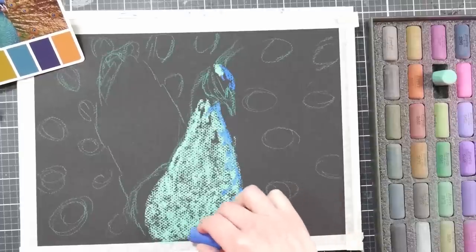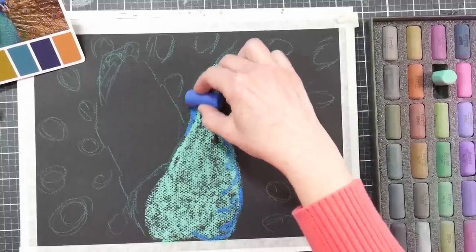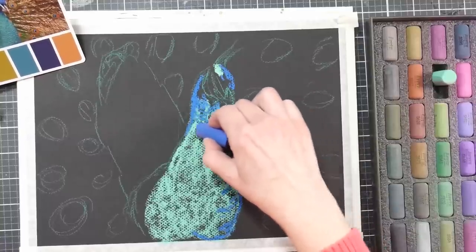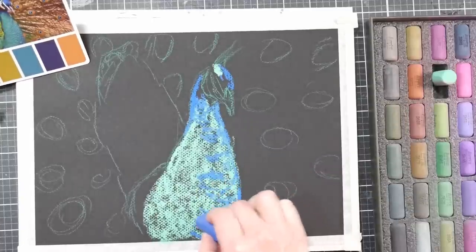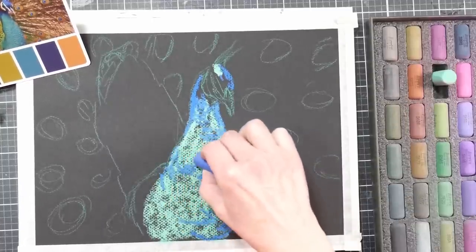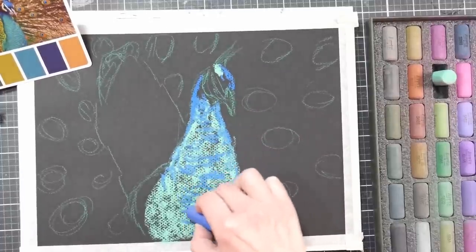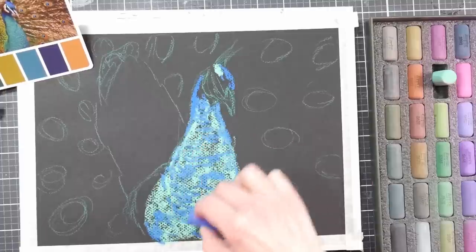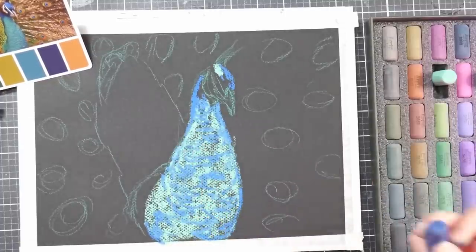A lot of the reference photos can be found on royalty-free websites like Unsplash and Pixabay, so you can definitely find a very similar one to use for this. I apologize, I haven't memorized the color chart from this set and I just go by eye. I'm using kind of an ultramarine cobalt blue, and I'm putting in little curvy strokes to symbolize the edges of the feathers — just to get that texture and color down. I also added some at the top of the head.